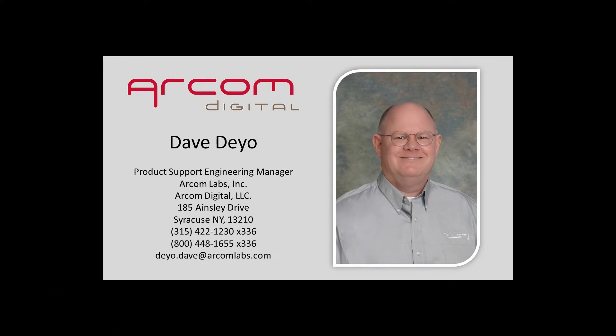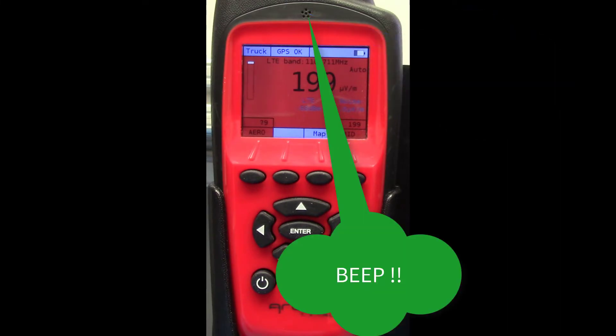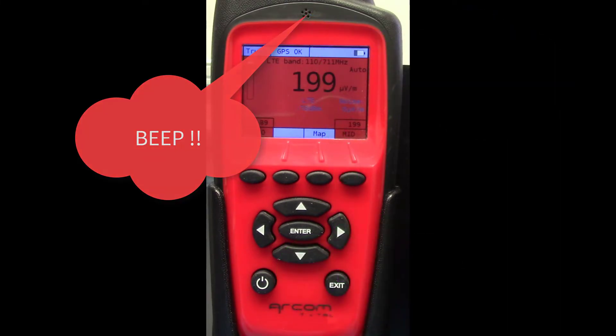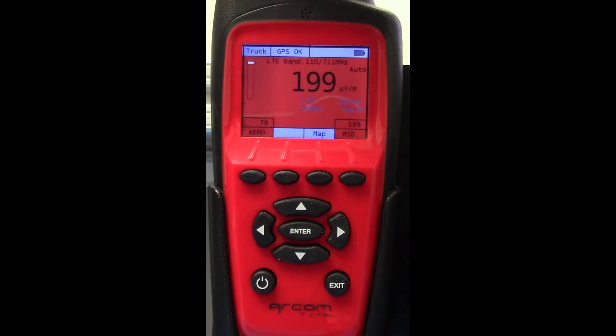Simply put, if you hear three consecutive beeps, you have a buffer issue that requires your attention before losing any collected leakage data.